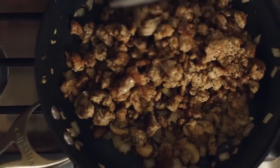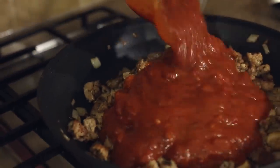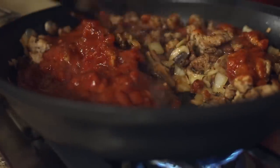Return the cooked pork to the pan and add two and a half cups of tomato sauce, and stir to combine. For the tomato sauce, you can use your own homemade tomato sauce or a marinara sauce, or you can buy one from the store. If you buy one from the store, look for ones that are low in sodium and sugar and have very few ingredients.